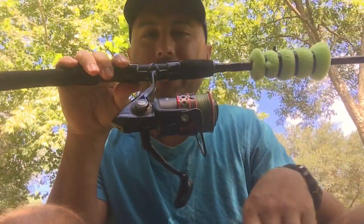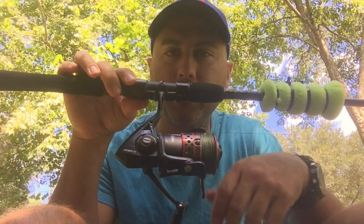What's up YouTube? In this video I'm going to talk about the Penn Fierce 2 — what I like about it and what I don't like about it.